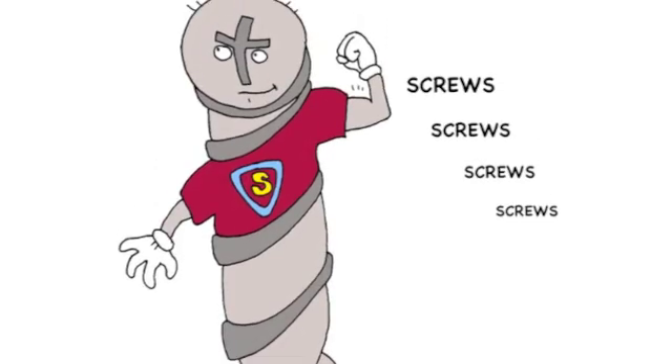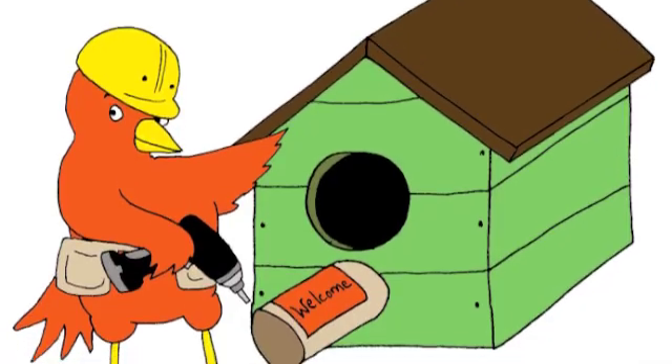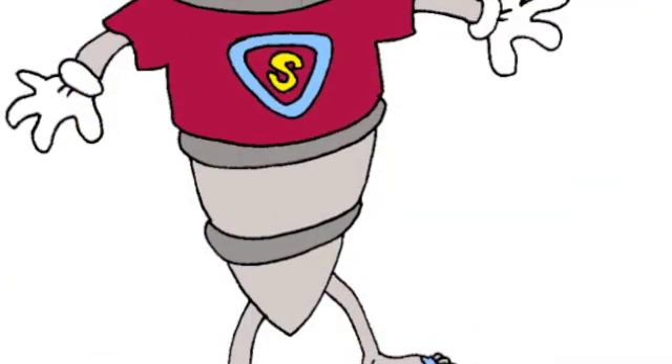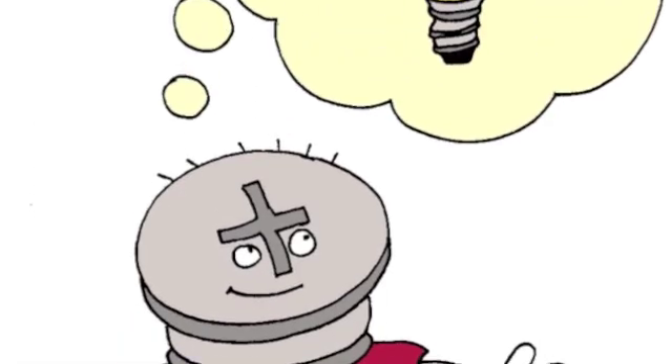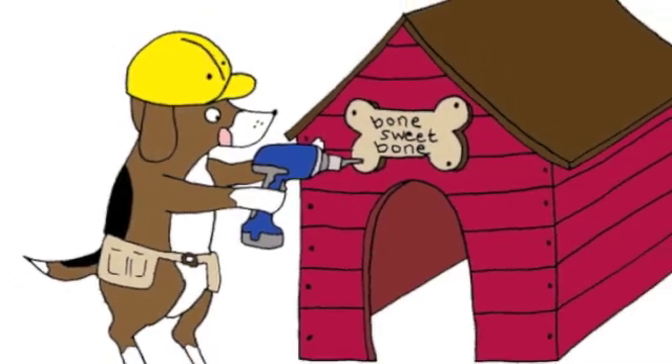Screws, screws, screws, screws. Working with a driver. Each one is an inclined plane wrapped around a bar. Screws, screws, screws, screws. Make our strength go further. Think of all we build and do thanks to a metal screw.